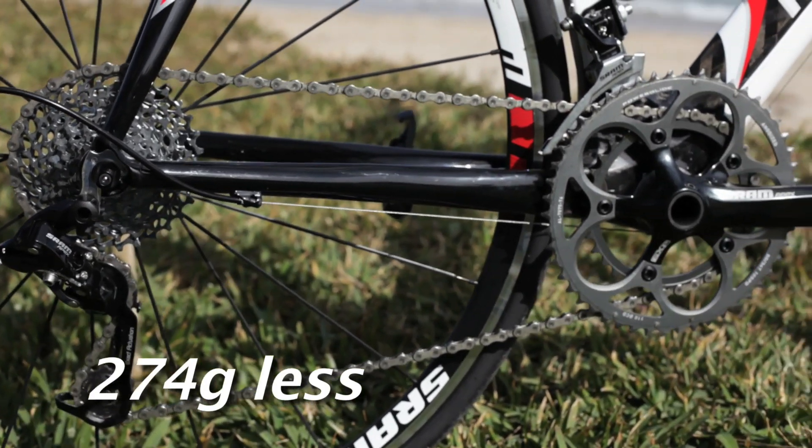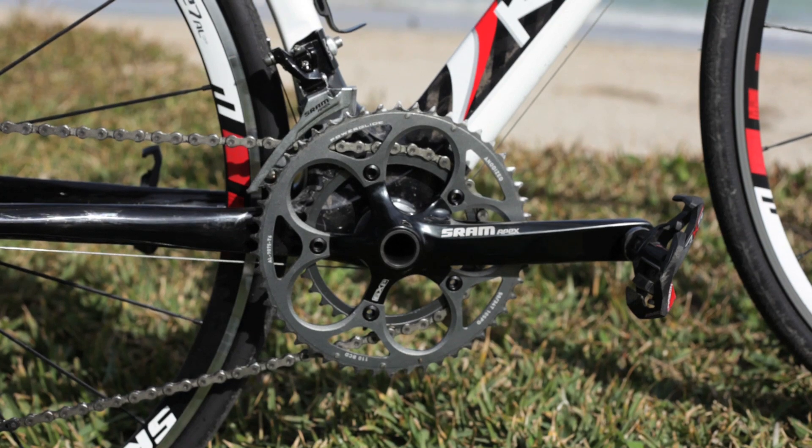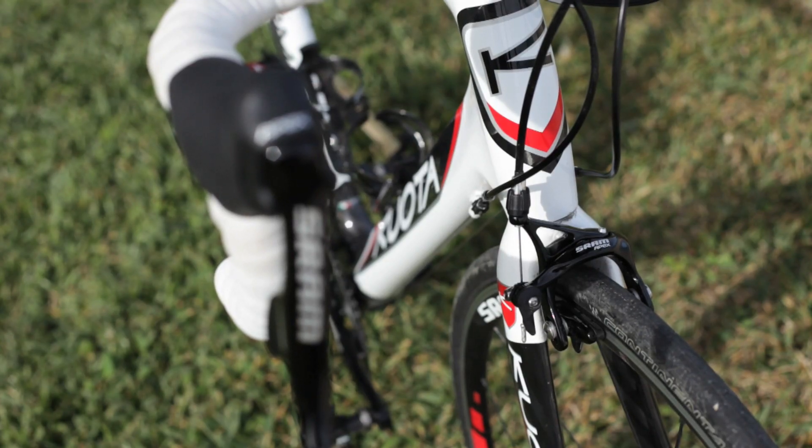And last, of course, is lighter. We're 274 grams lighter than our competitor's triple bike right now. So you get better gearing, you get less complexity when it comes to shifting, faster shifting, and you get a lighter setup overall. Why do you need anything but double?